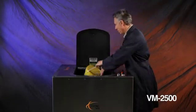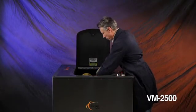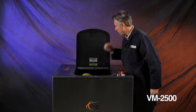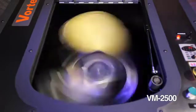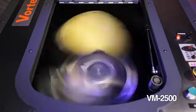The VM2500 is a rugged mixer developed for larger batch production runs using a variety of materials. The VM2500 is capable of mixing up to 2.5 kilograms or 5.5 pounds of material in a standard 1 gallon or 4 liter pail.